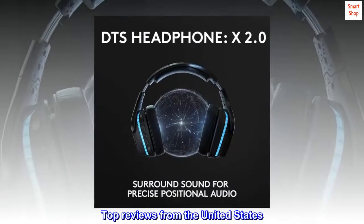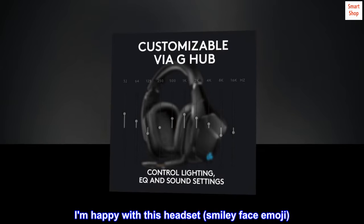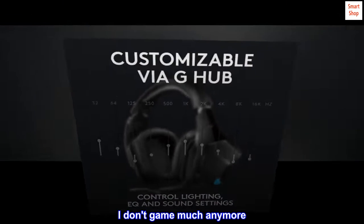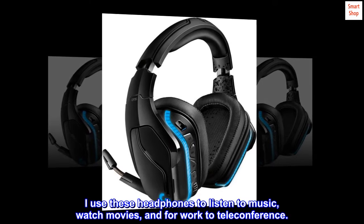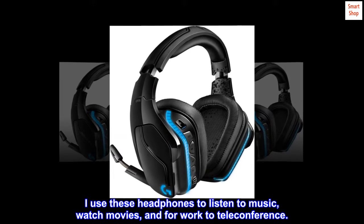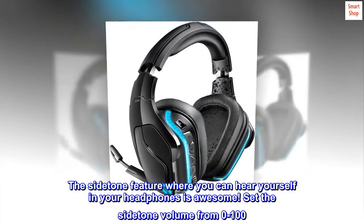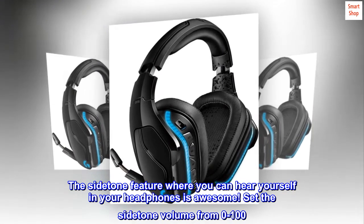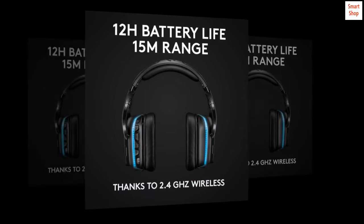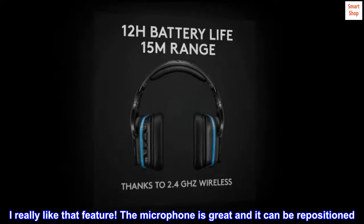Top reviews from the United States. I am happy with this headset. I don't game much anymore. I use these headphones to listen to music, watch movies, and for work to teleconference. The sidetone feature — where you can hear yourself in your headphones — is awesome. You can set the sidetone volume from 0 to 100. I really like that feature. The microphone is great and it can be repositioned.